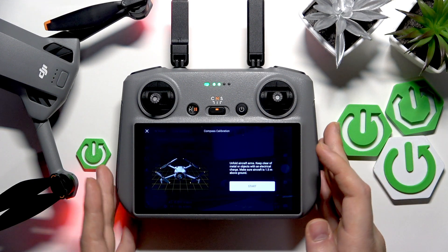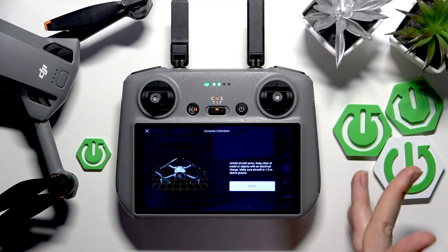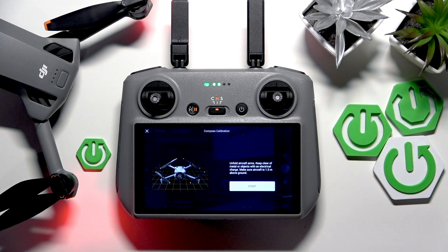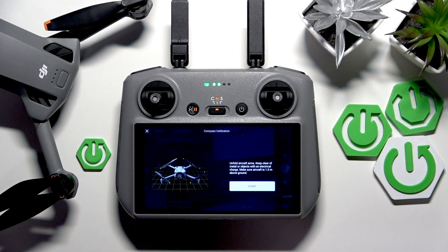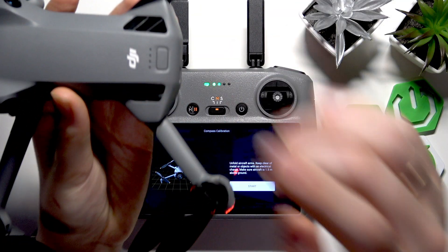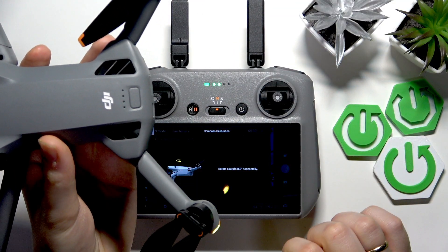Now as you can see we are already receiving the first instructions. So unfold aircraft arms, keep clear of metal or objects with an electrical charge. Make sure that aircraft is 105 meters above ground, which is an interesting requirement. So let's just hold it in my hand — perhaps it should work. Let's press start.